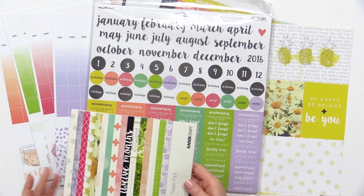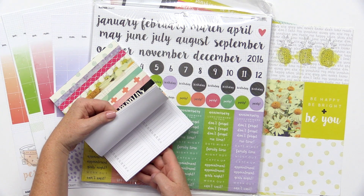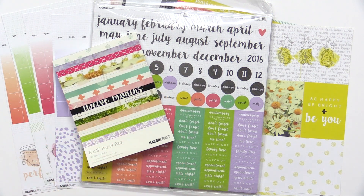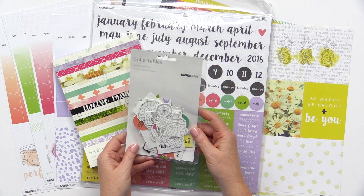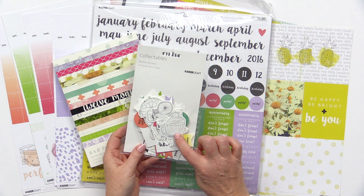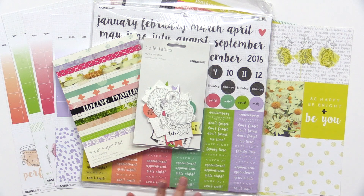They also have a 6x8 paper pad with single-sided sheets that coordinate with this collection. There's also a collectibles pack — these are die-cut cardstock pieces. Some of them are in white and black, and they would be perfect to use watercoloring or other types of markers on them.